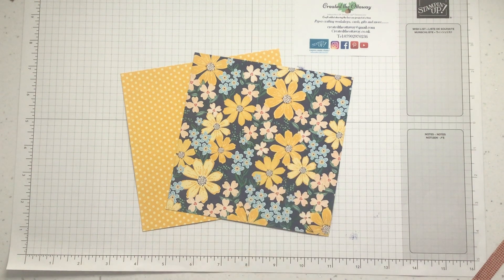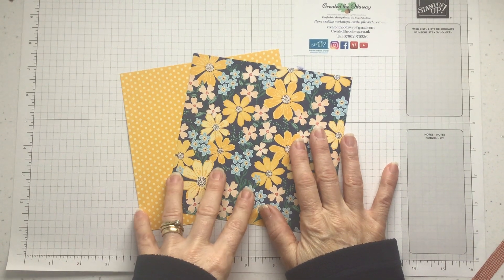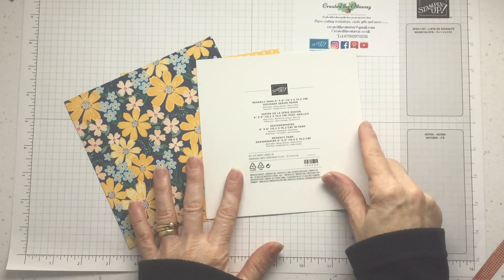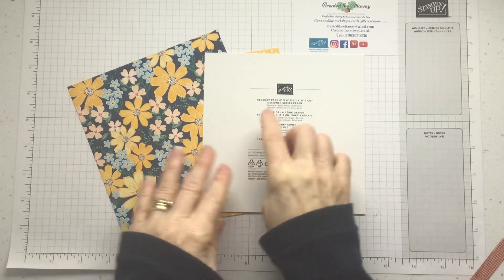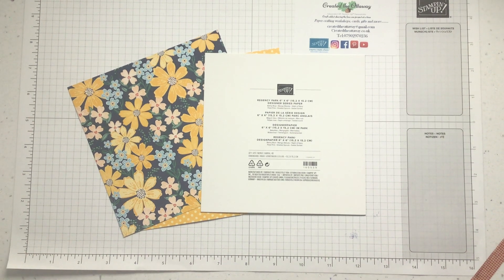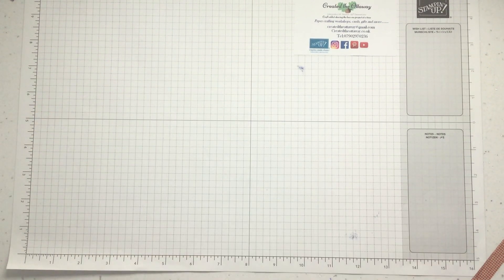I've taken my inspiration for the card base from the paper colours. The colours in here are Mango Melody and Knight of Navy. Stampin' Up are amazing at putting the colours on the paper, so if you're just starting out, pick a paper pack, then pick a couple of colours that are on there to coordinate, maybe get an ink or some ribbon, and you know whatever you make is going to come together. Crafting should be stress-free.